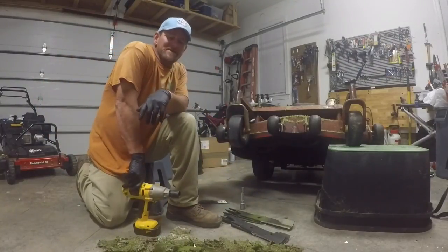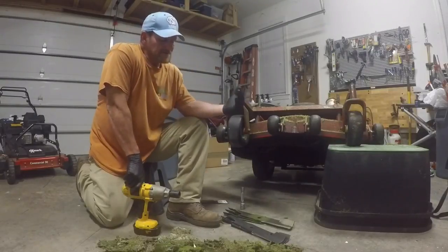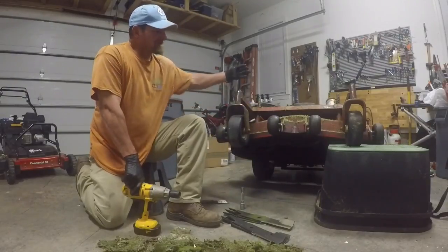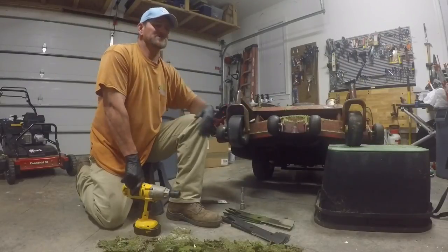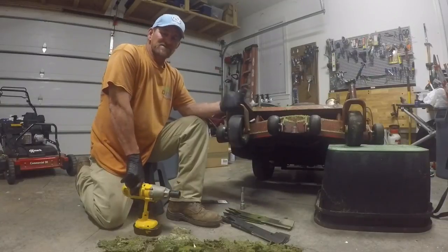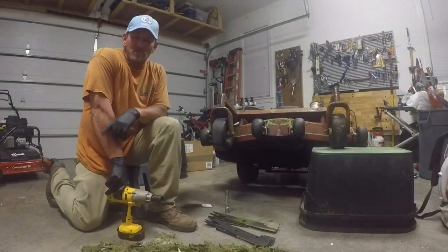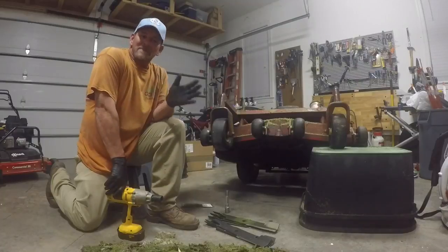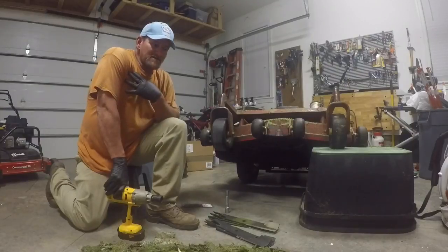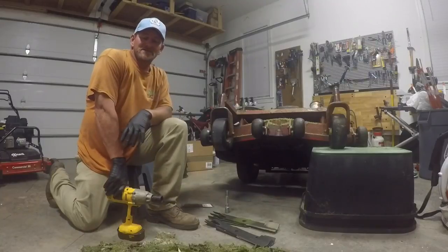Make sure you change and sharpen your blades. Homeowners, it's as easy as going to the store, buying a spare set of blades, getting your buddy to help you tip the mower, busting the old ones loose, putting the new ones on, and taking the old ones to the lawnmower shop or welding shop. It's very, very important to keep your mower blades sharp — about every 10 to 15 times you cut your grass. I don't know if there's a textbook behind that, but that's what I prefer based on results.